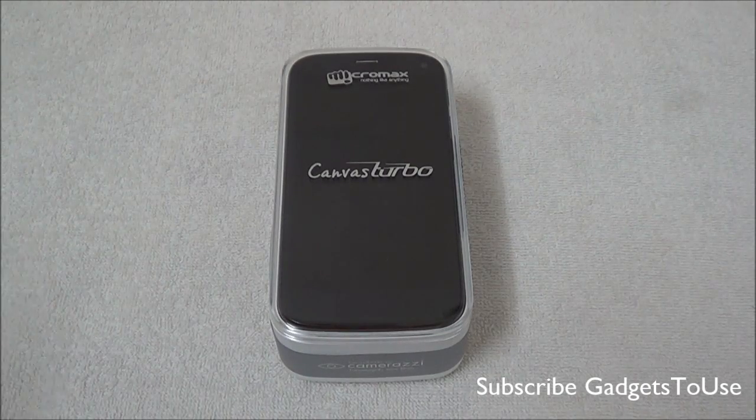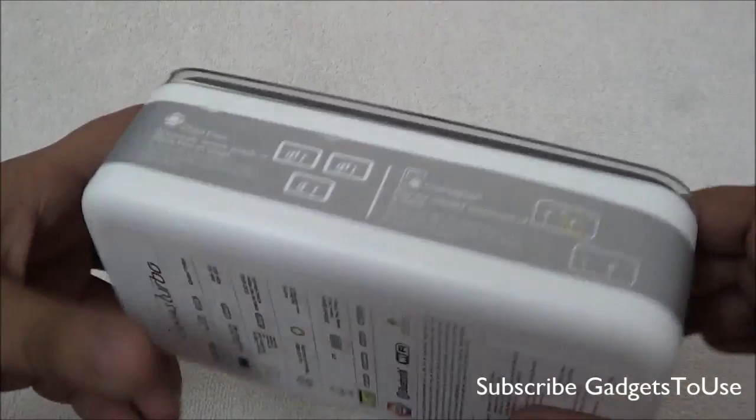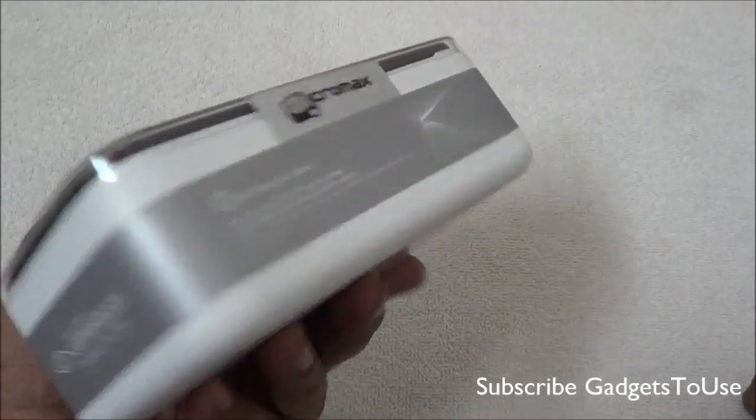However, in terms of the look and feel it does look like the Canvas 4 as well, at least from the front side. But the back side is totally different. We have the package with us for this device — this is how the package looks like, and the packaging is also similar to the one we have seen on Canvas 4.